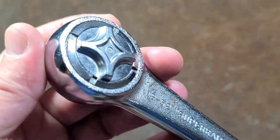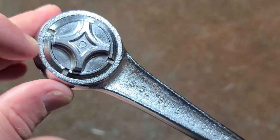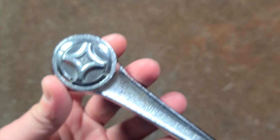The frustration of all old Williams Super Ratchets — both the pear heads and the round heads — is they use these lock rings to hold them together, which makes it pretty difficult to service.